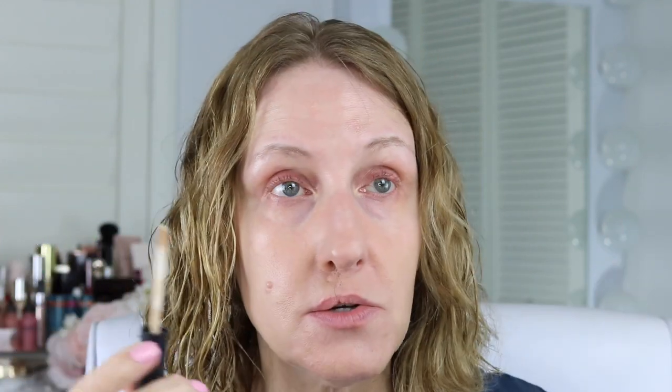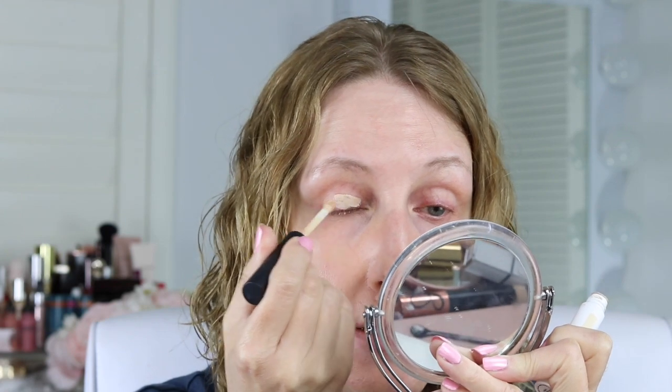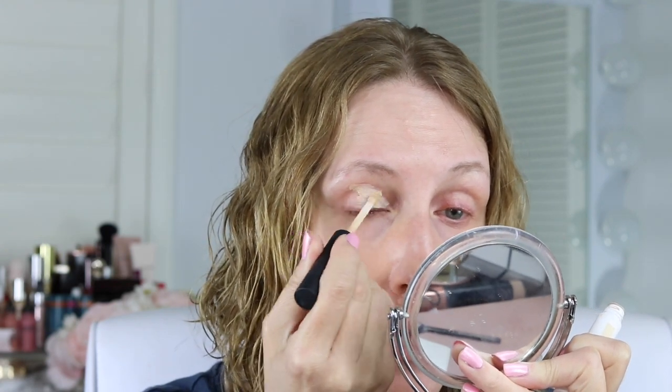I have a powdered version too, but if you have a lot of redness like I do today, you're going to want to use the cream version rather than the Colorscience one. Now I'm going in with my eyes — I picked this up recently and I'm really liking it. This is from NARS, it's their eyeshadow primer. I still like my Trish McAvoy but it's nice to have another option. I'm just going to blend this out with my finger.